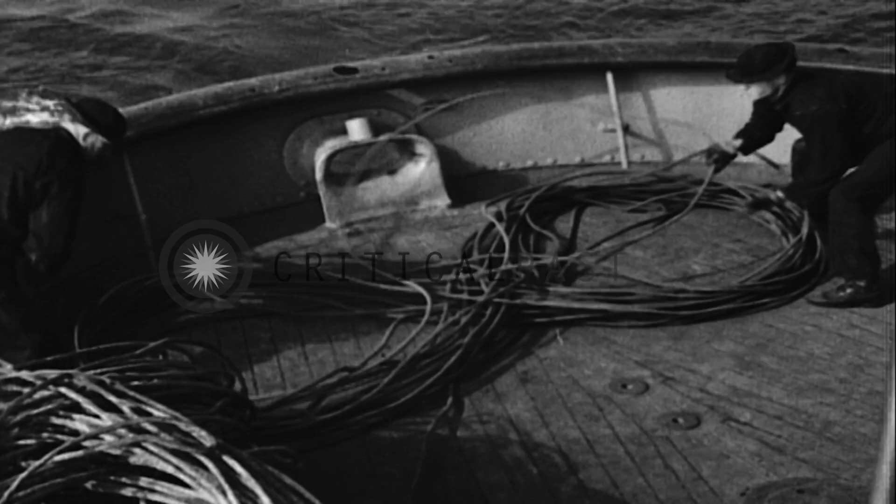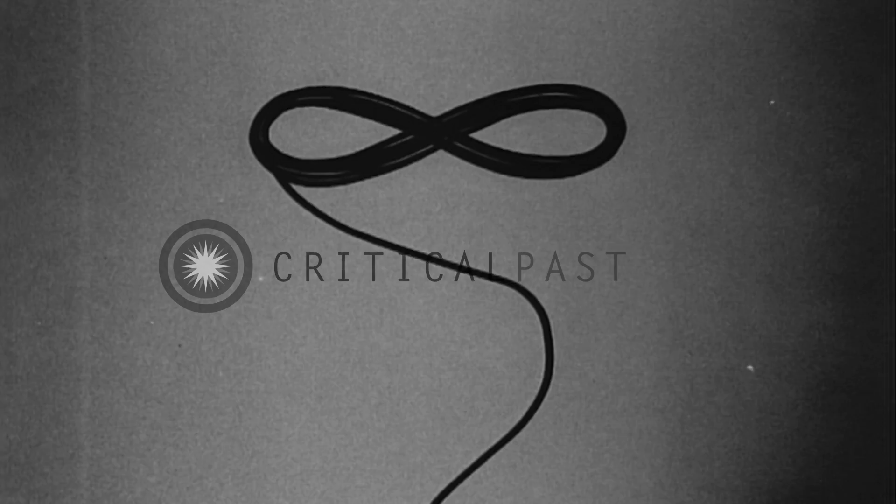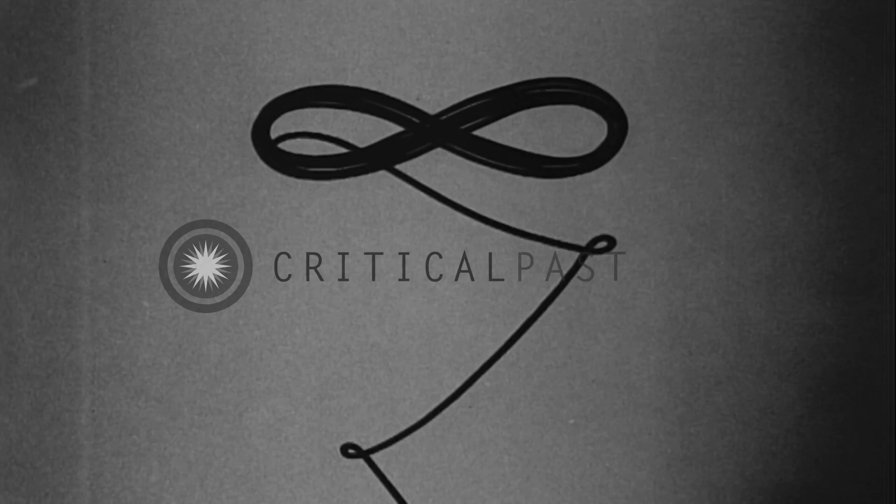Figure eights must be turned a certain way in order to pay out smoothly. If the coil is turned the wrong way, a kink will form in every loop causing snarls and bunching up, making the cable extremely dangerous to handle.